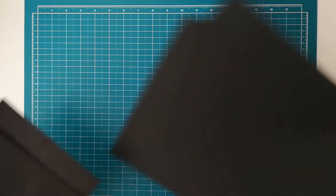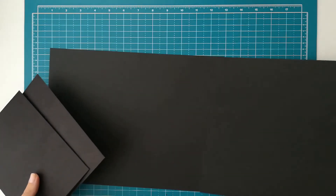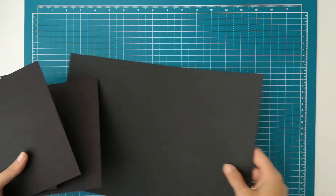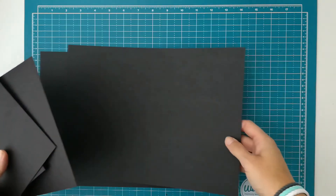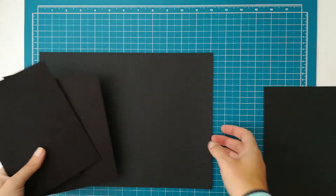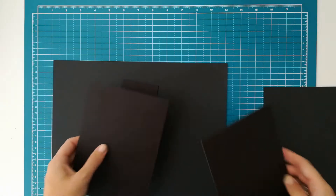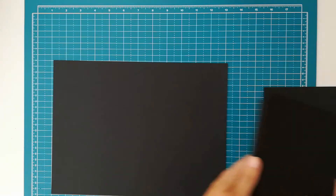Now I have two pieces of cardstock here, and you can use 65 pound, 80 pound, or even 100 pound — it will all work. This is an 80 pound cardstock, and my pieces won't fit on one piece, so we have to combine these two pieces together. So we will be starting with that.